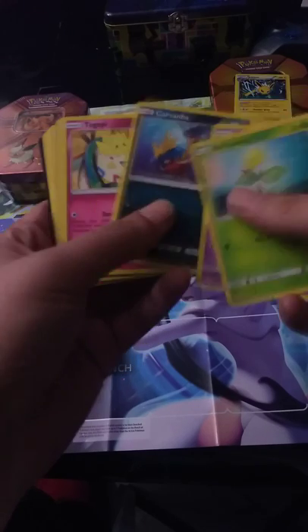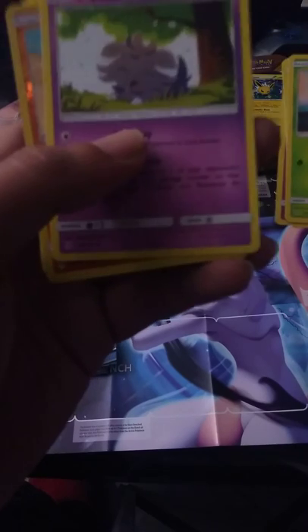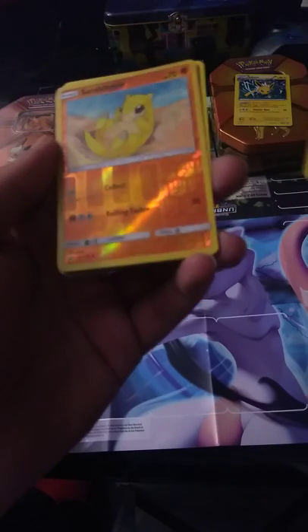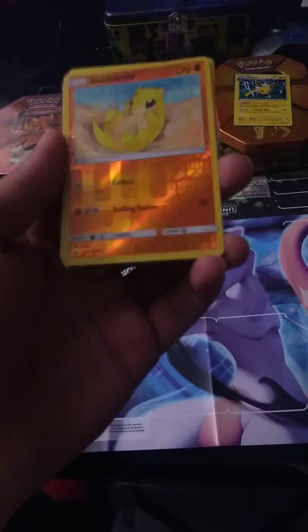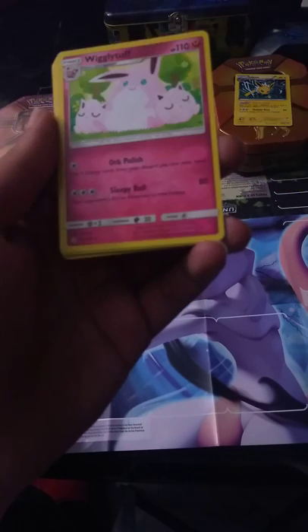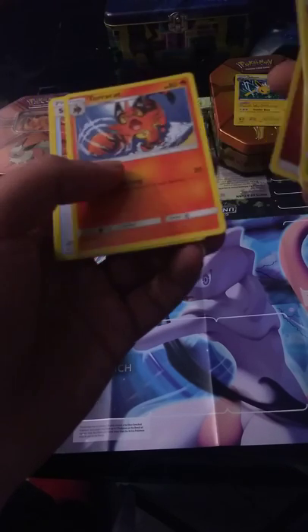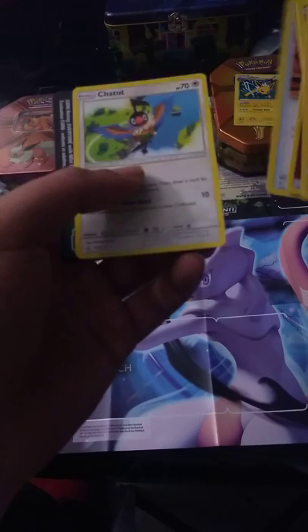Starting out with a Bellsprout, an Oddish, a Gastly, another Carvanha, a Togepi, another Espurr. The reverse is a Sentret — I do like that reverse artwork on the bottom. A Wigglytuff with Jigglypuff babies. Energy, another Torracat, a Surprise Box, and another Chatot.